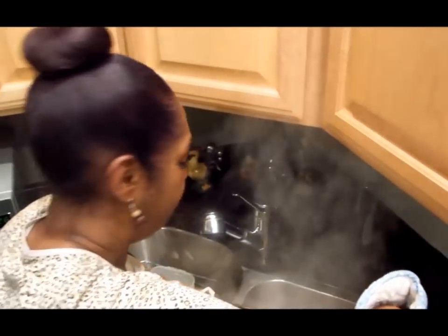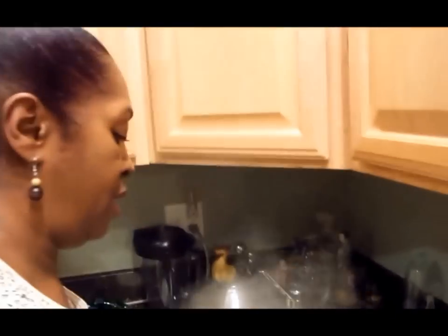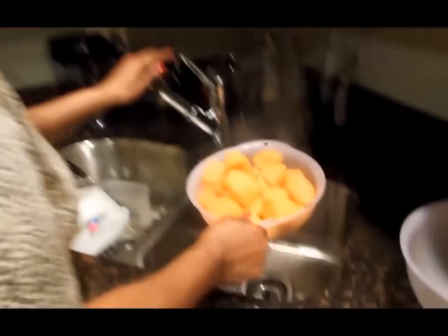I think this is the only time I really get a facial — it's when I'm straining hot stuff. Now that we got those strained, we're in the kitchen sink.